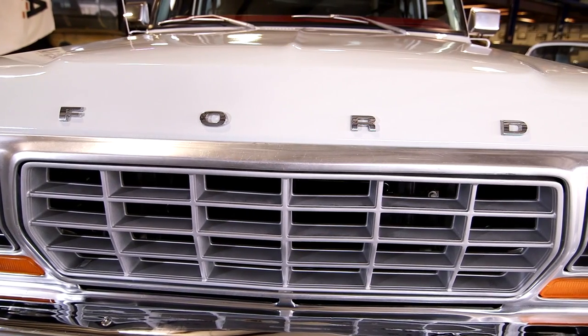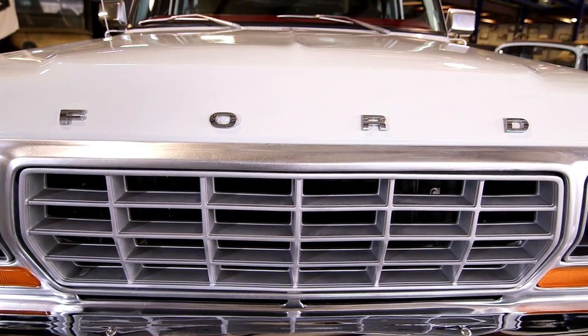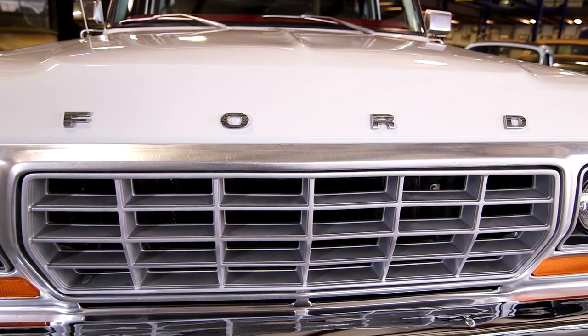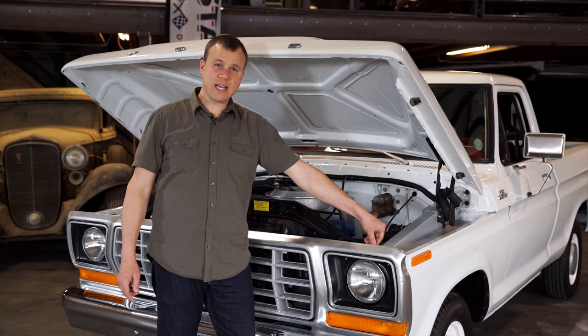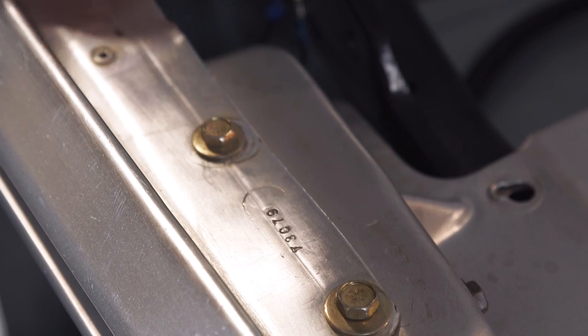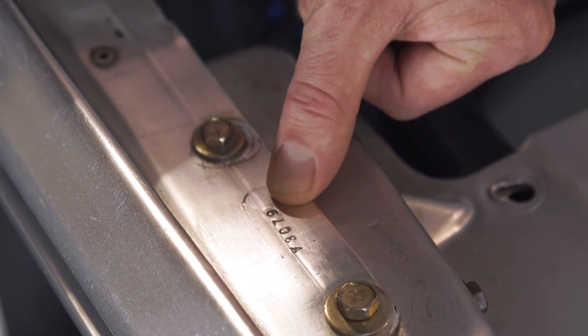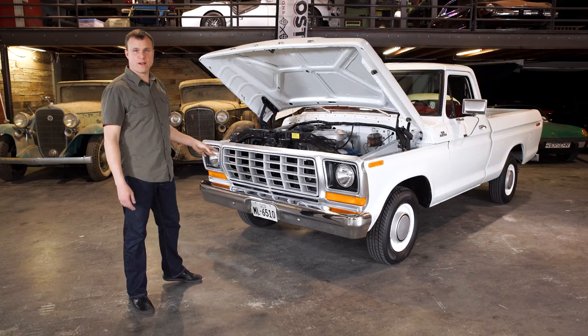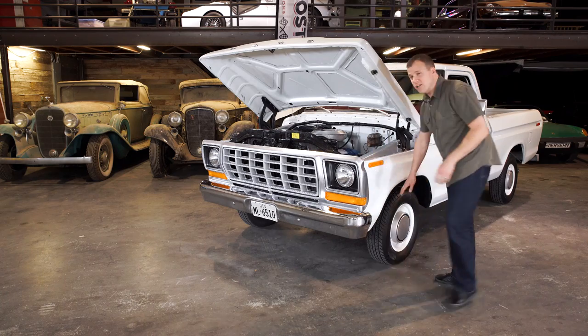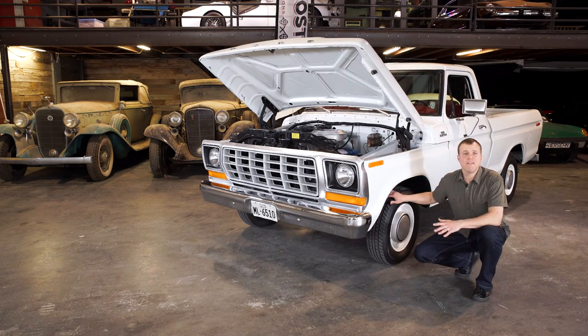One of the hardest-to-find parts on these trucks is the aluminum grille shell. They took a beating and have often been replaced. If originality is important to you, check this stamping right here — you should see the Firestone F plus a date code. Another thing to look out for is the alignment of the twin I-beam front end, which you can check by looking at the condition of the front tires. Heavy wear indicates you might be in for an alignment.